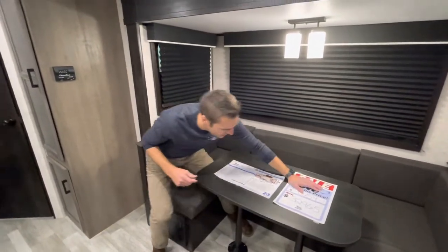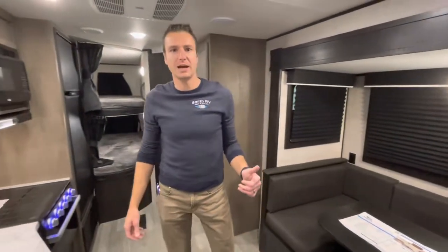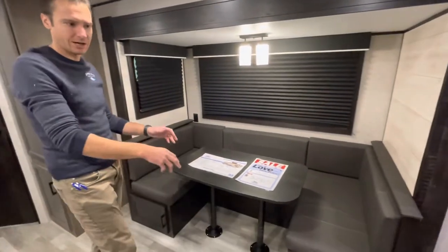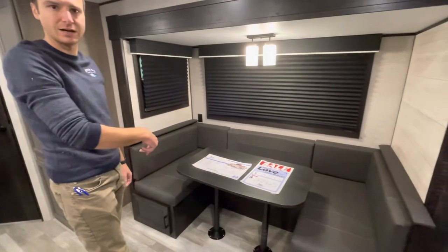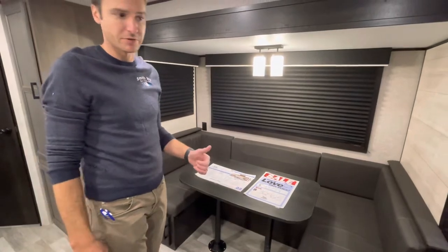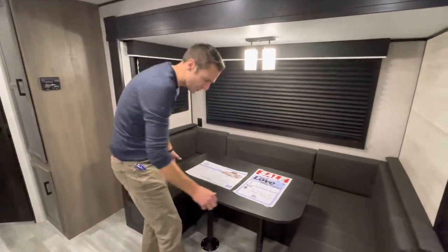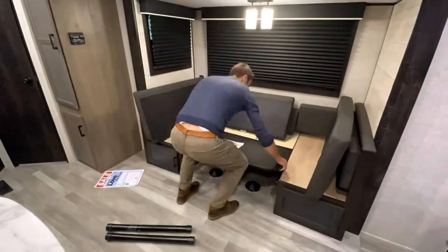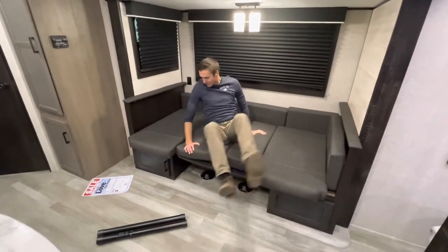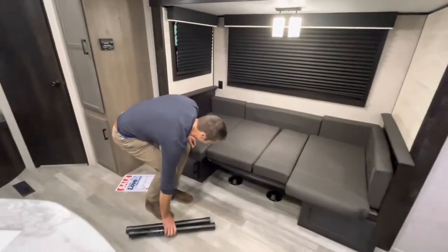Let's check out the inside of the 242 BHSW. I was casually hanging out at the U-shaped dinette. Not only can you fit a lot of people around that thing for breakfast, dinner, or lunch, but this also creates an awesome sleeping surface. U-shaped dinettes create a much larger sleeping space than your average booth dinette.